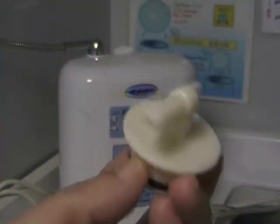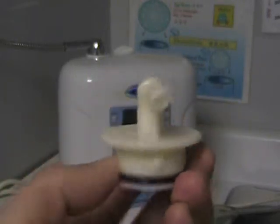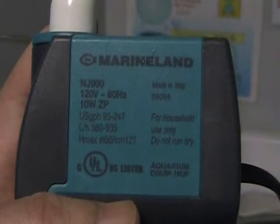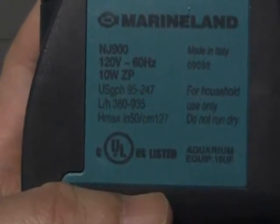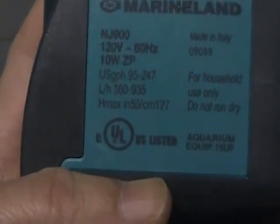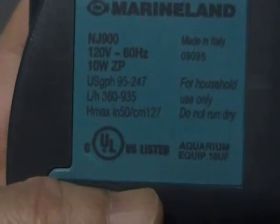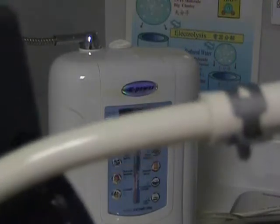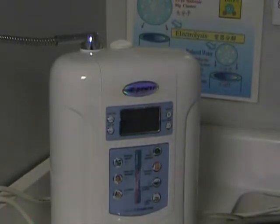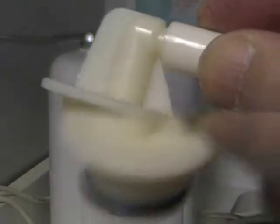This is for self-cleaning — the adapter on the top lid you have to prepare first. This is a small pump for the fish tank, about 10 watts and very small. It flows 360 to 935 liters per hour. You try to connect this — it's a five-eighths — and then you have to join to the three-eighths. This is a U-connector, just like this.